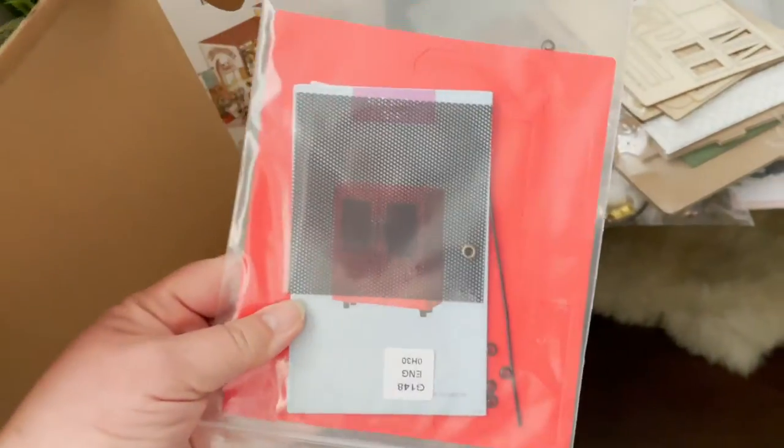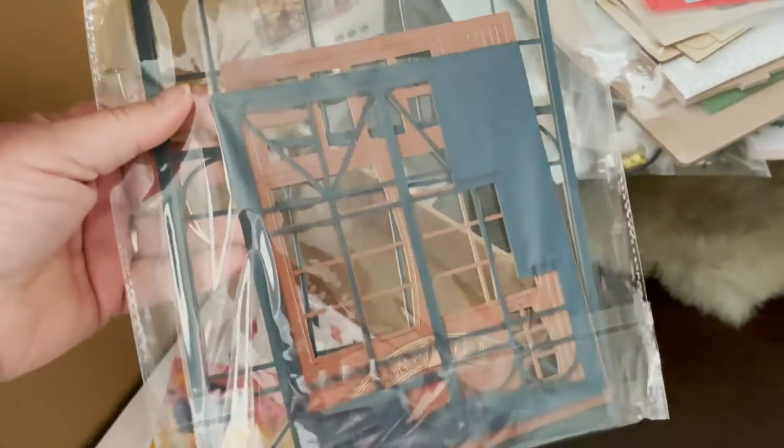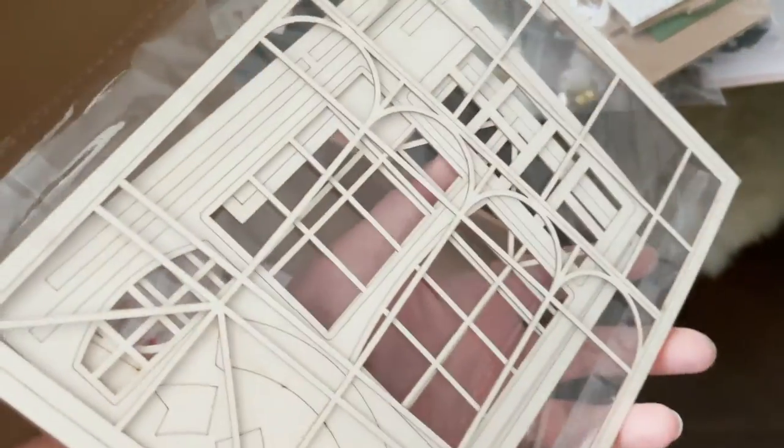All of these packages have absolutely everything you're going to need to build your own cute miniature house. What I like about it is that it's different than just a puzzle — it's also a craft, and it has no purpose other than just for fun. I don't think we do enough things as adults that are just for fun, so I think they're really great.